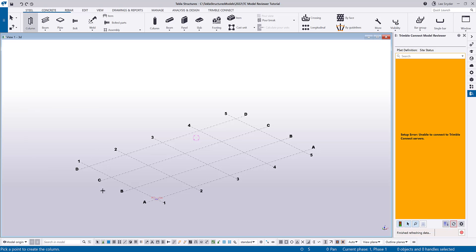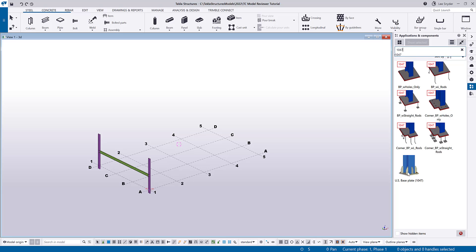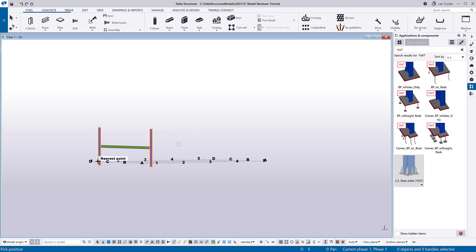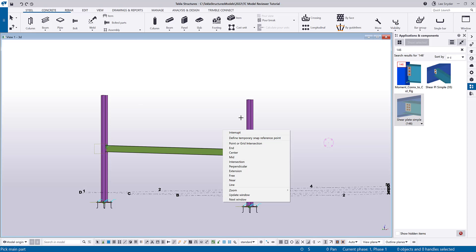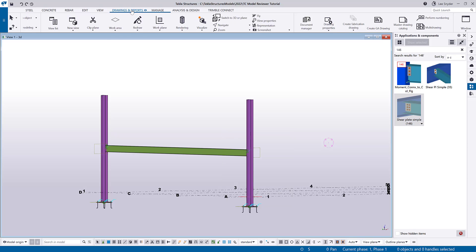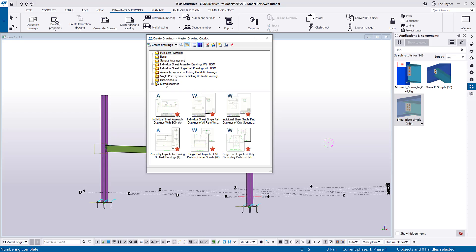I'm just going to put in two columns, a beam, and add some simple connections, then create some drawings so we can simulate a workflow. I'll add a base plate connection and then quickly add a shear plate connection from that column to beam. Then I'll come in and number my model, open up the master drawing catalog, and use the first option to create drawings for all parts — that will create some drawings we can utilize later in the tutorial.